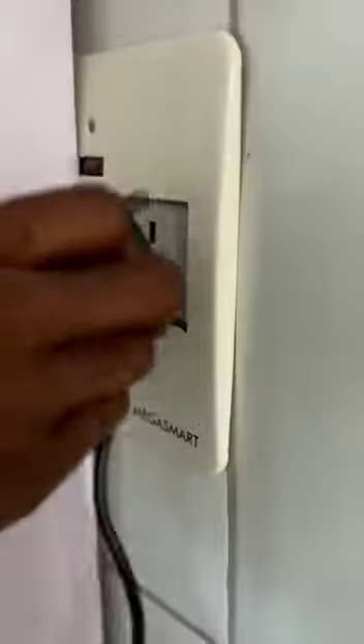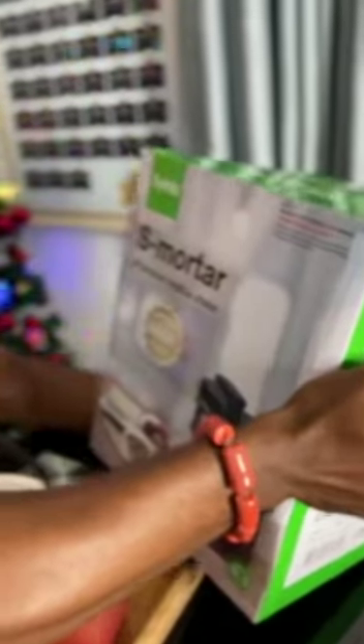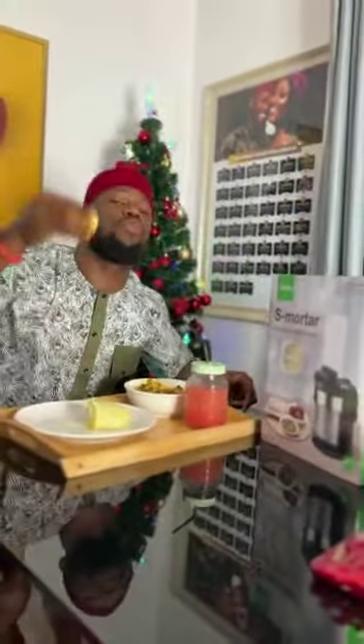With my Cynics S Mortar All-Purpose Swallow Maker, I can make pounded yam, semo, wheat — everything swallow. I love it. No, no, no — not for you, this is mine. So good. Stop looking at me — go and order your own!